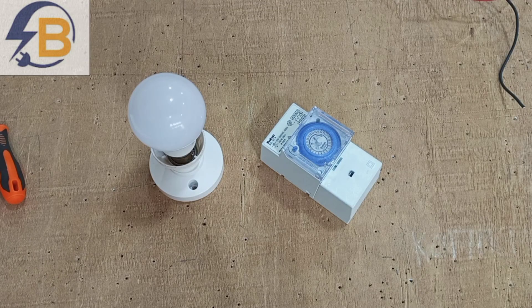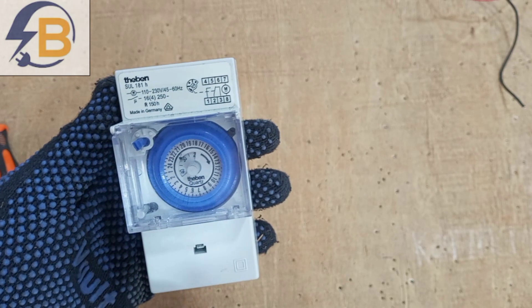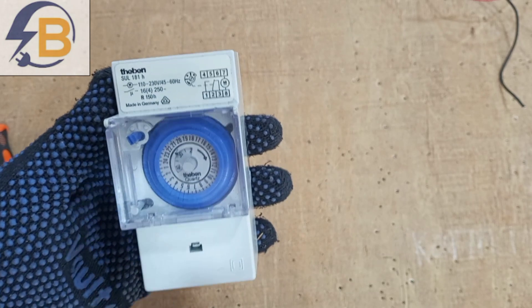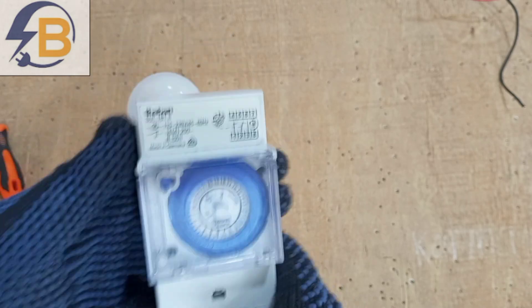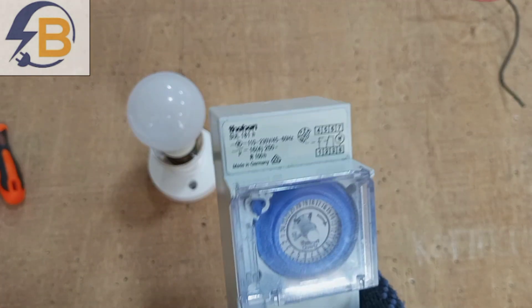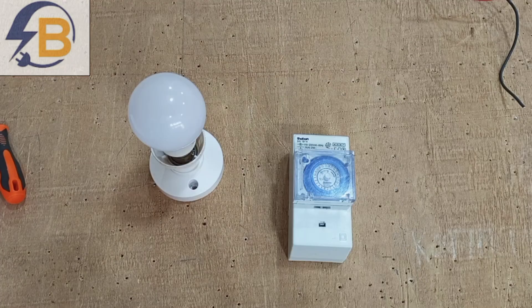In this video we are going to look at how to wire and program a 24-hour mechanical timer. If you have watched my videos on timers before, you will notice that this timer is very different from the ones I talked about in the previous videos. I have other videos on how to wire other types of timers to automatically operate different circuits.